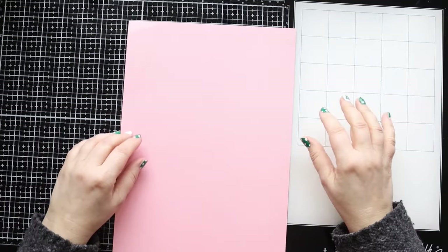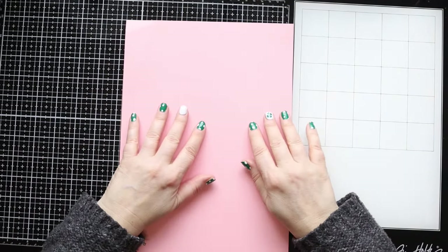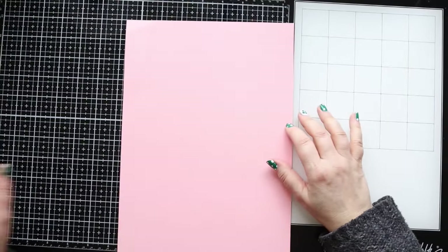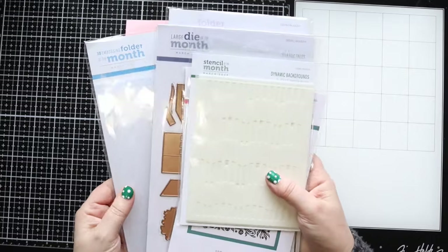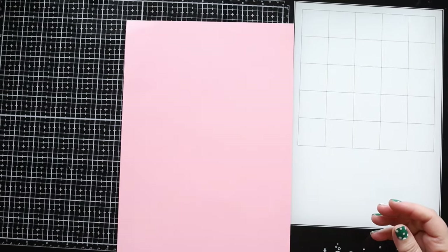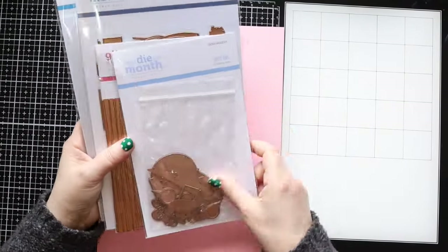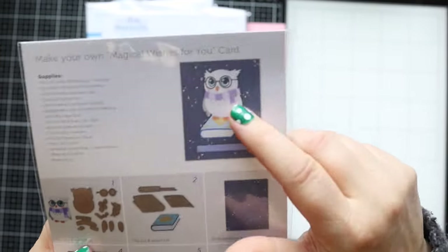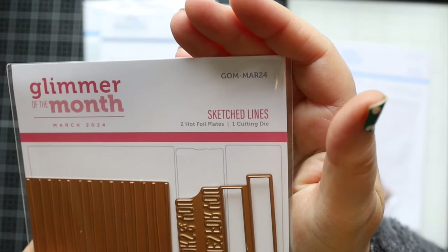Hello crafty friends, thank you so much for joining me again. Welcome back to my channel and happy St. Patrick's Day - yes, I've got my nails done on purpose for that! Today we're going to play with the Spellbinders kit for March 2024. It arrived, so I can play today. I'm going to use the small die of the month with this adorable little owl - so cute!